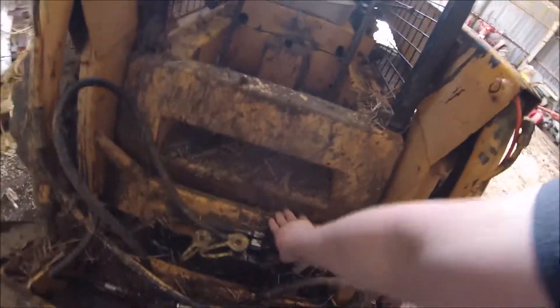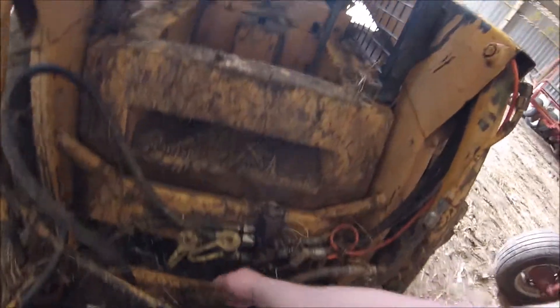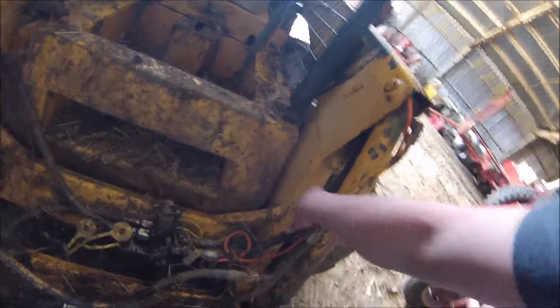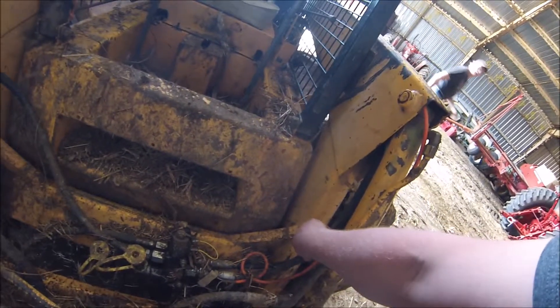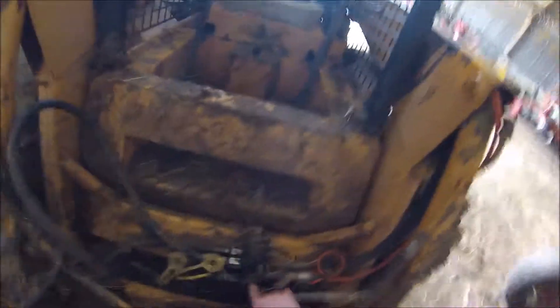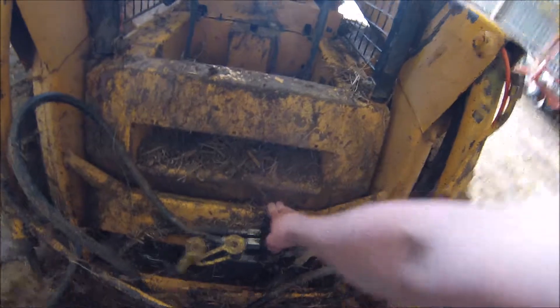It's really simple what we did. This is just a solenoid setup here. Everything's kind of hard to see because he just finished cleaning the barn, but we got hoses that come from the back of the machine, and those operate the tilt cylinders. What we did was we just interrupted those hoses with these solenoid valves.